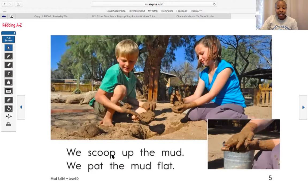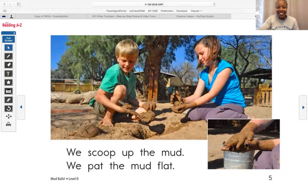We scoop up the mud and we pat the mud flat. It looks like we scooped the mud and we pat the mud flat — just like in patty cake, they're making it flat. Can you guys do that? Make your mud flat? We shape the mud into a ball. We make it round and smooth. I need to make it into a ball like this, like you do with Play-Doh. Look at this mud ball she made — wow, look at her hands, those are dirty. She's gonna have to wash her hands after.